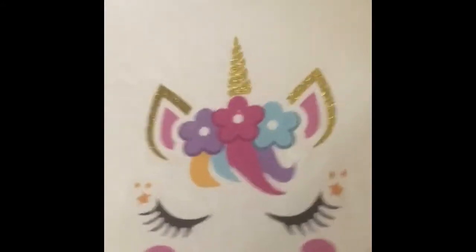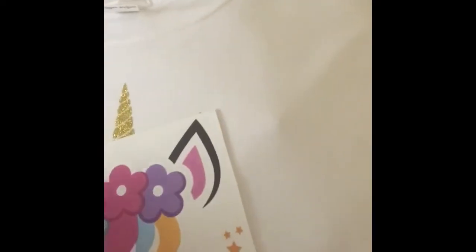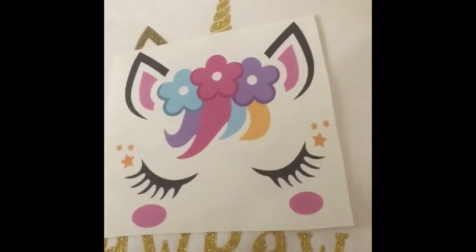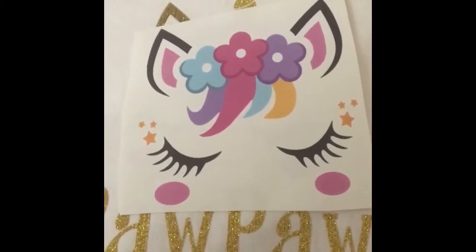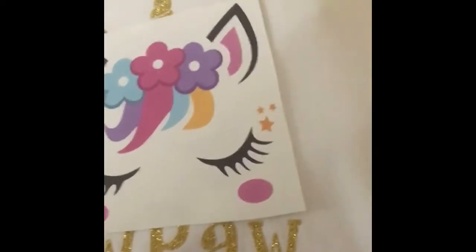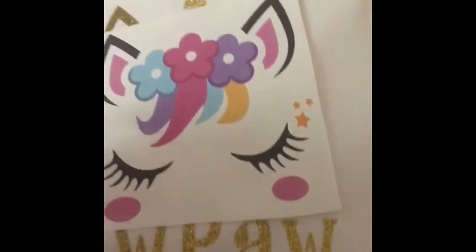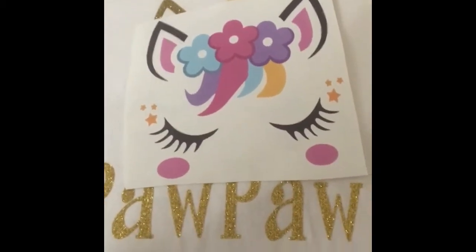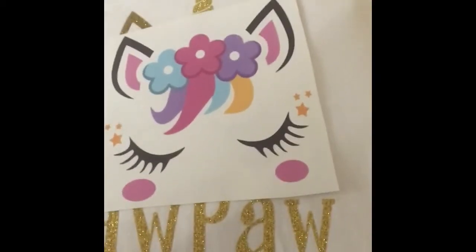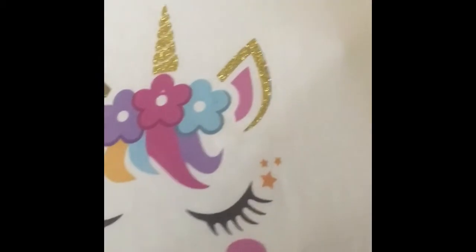I took both the left and the right ear and laid them on top of the black print, which made it easier. This design has roughly about five colors and I didn't want to have to use different color vinyls, so I made this project easy by just using the heat transfer paper — print the image out and all the colors would be on the image.